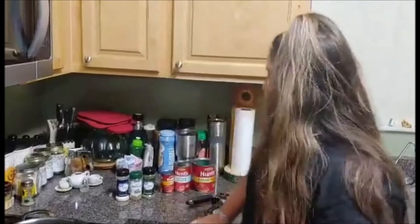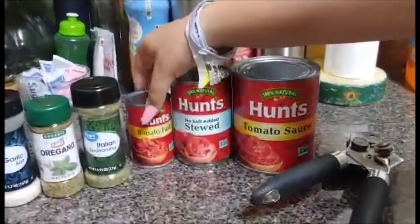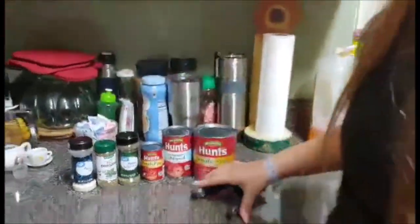This is how you start off with your sauce. You're going to need tomato sauce, stewed tomatoes and tomato paste, Italian seasoning, oregano and garlic powder — and I can't open it.